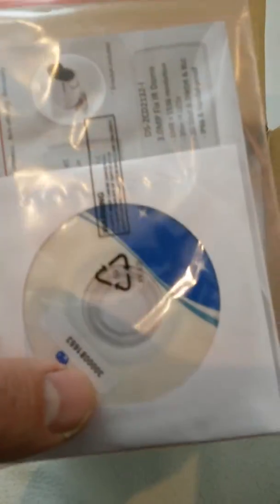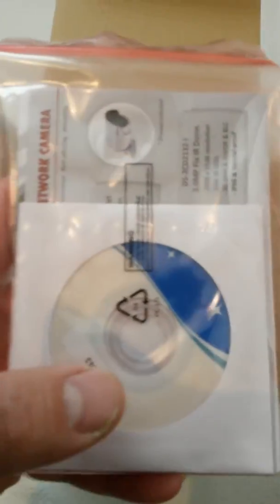If we open the lid, you'll see that we've got a basic instruction pack with a user manual in the back, some information on different models of the cameras, and a CD which includes basic software for programming the camera.